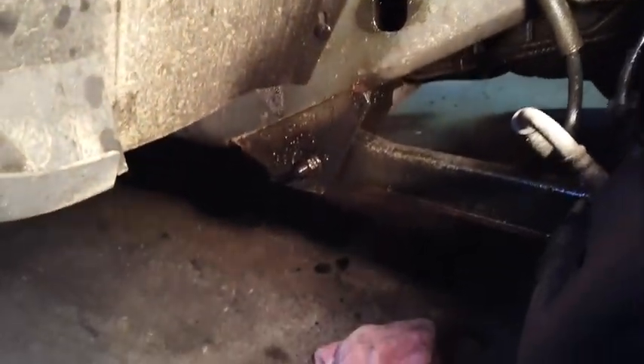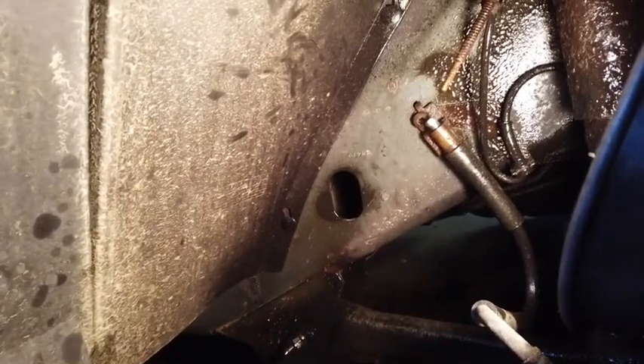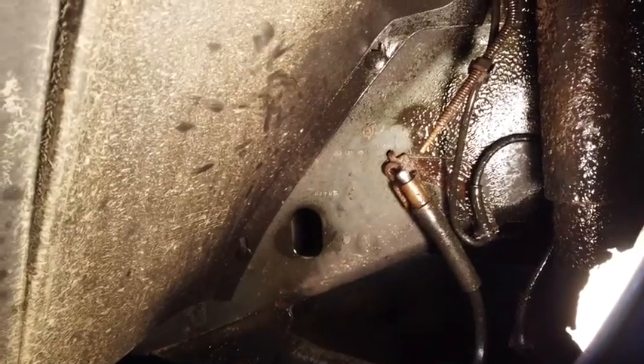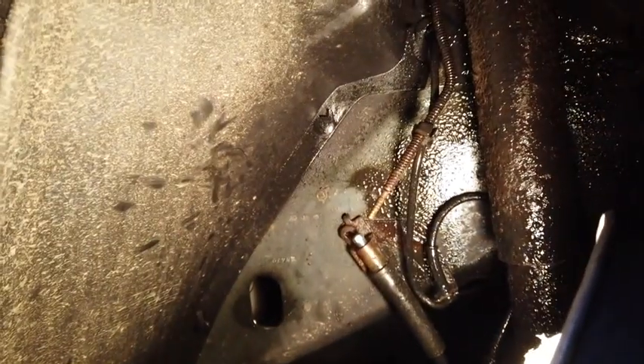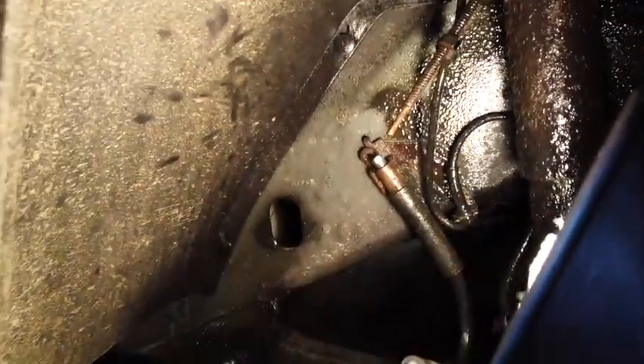I'm probably not going to film myself actually doing that — I have videos up of flaring brake lines and doing a double flare. Some people have told me that with this new line you can get away with a single flare, but I don't know if I want to trust that. What I'm going to do is peel this off, put my flare there, and I might go watch one of my own videos about the last time I did a double flare, just to make sure I'm getting it right. I don't have a lot of line to play with — if I mess this up I don't want to be cutting it and having to do it again.